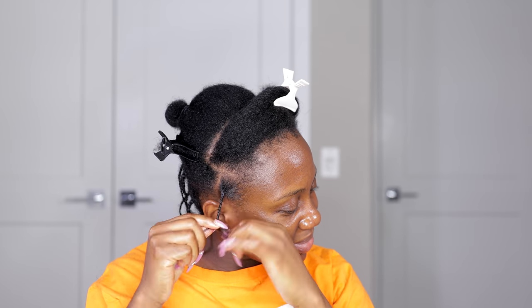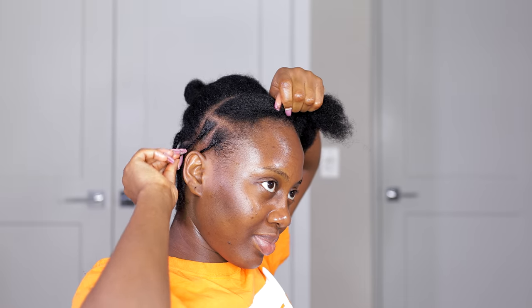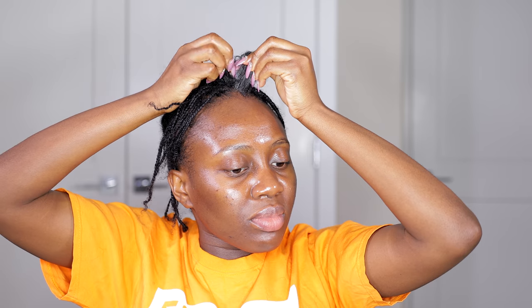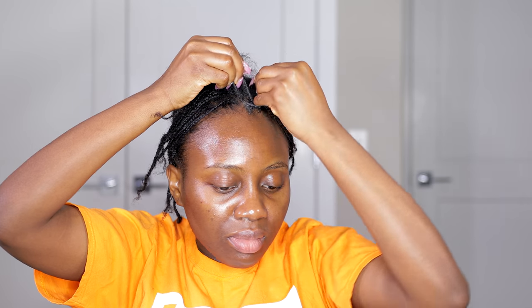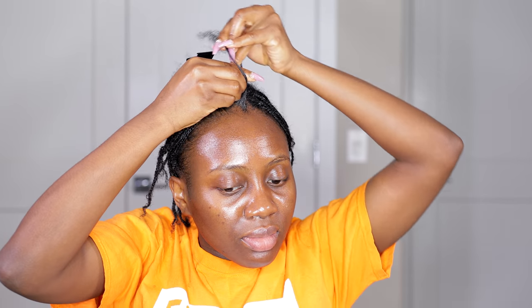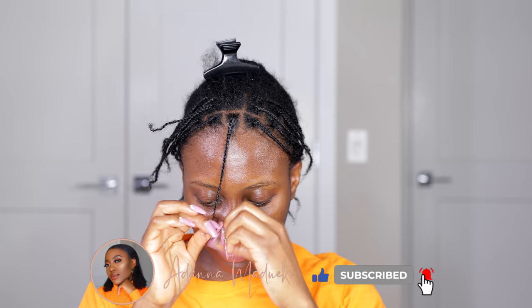We're going to be doing the crochet method, however we're not going to be doing the individual method — we're going to be doing the individual cornrow method. So we're going to have the cornrows but it's going to look like individuals, giving you that illusion of individual crochet braids without having to do the individual work. No tucking of any natural hair, no wrapping, none of that.